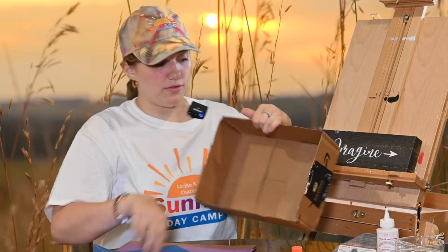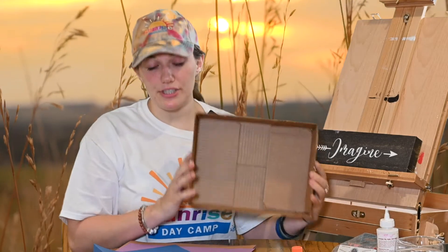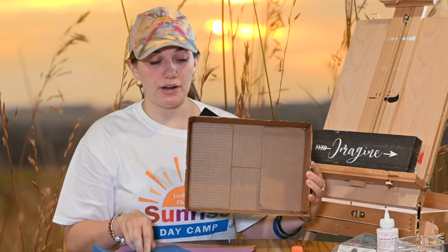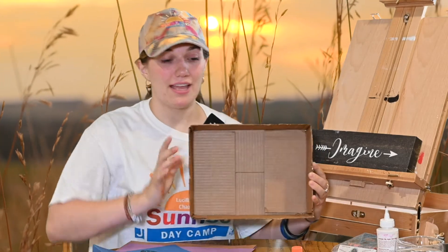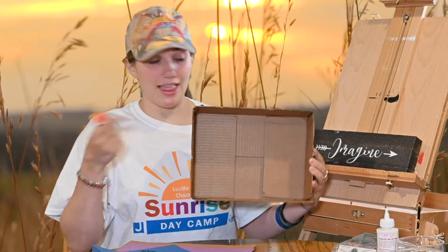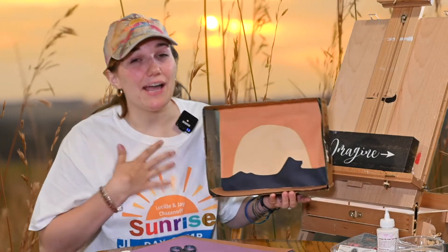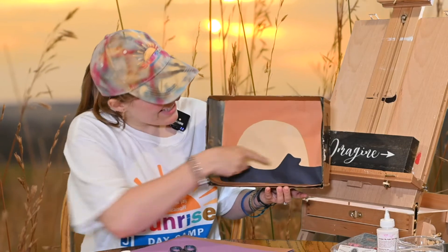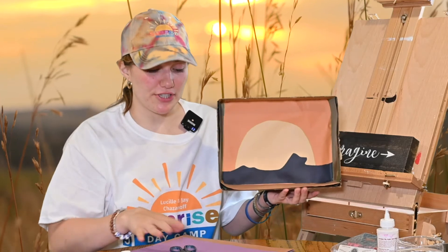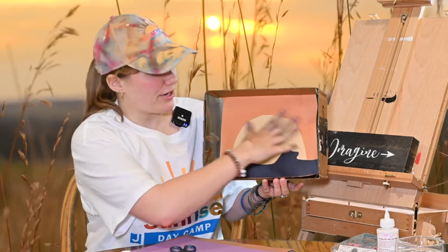I'm going to continue to do that for all of the edges that I choose to put paper on. If you decide to do this, I recommend that you have an adult's help, considering you will be using scissors, and you want to make sure everything is safe. Then once you're done cutting your paper, you're going to glue it to the surface, and it should look like this. Now you see I might have added a couple of extra things, like a sun in the background, and you can do that too. All you have to do is use markers, crayons, or other pieces of paper and create your design.